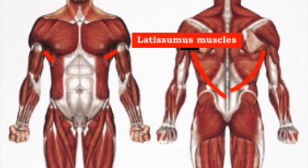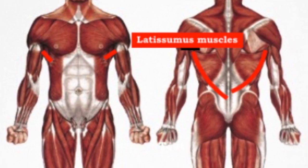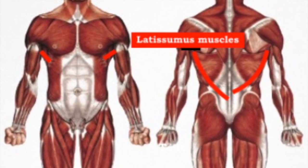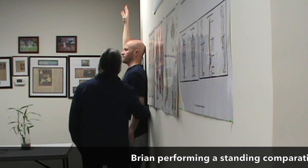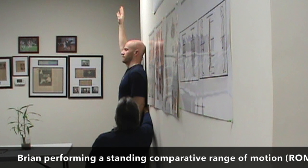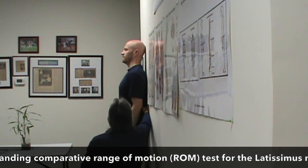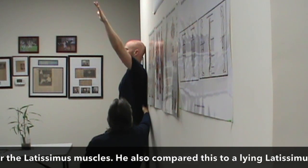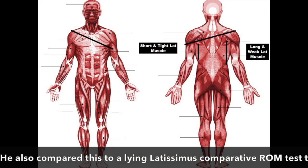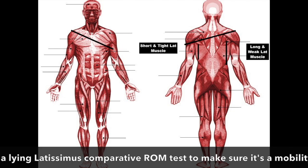Welcome back, Brian Schwager here. Your Fit Tip is focusing on the latissimus muscles and when they're short and tight. We're going to start out by doing a comparative range of motion test on this client, and you'll notice the difference between the right arm and the left arm as he brings it up. So there's our range of motion differences — one muscle is short and tight, the other is long and weak.